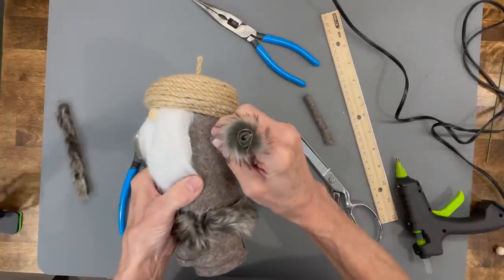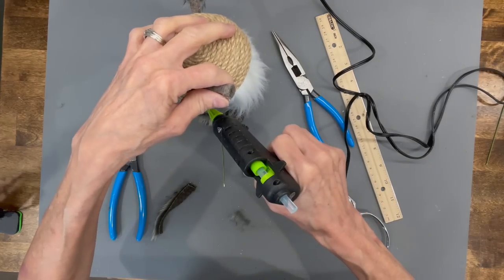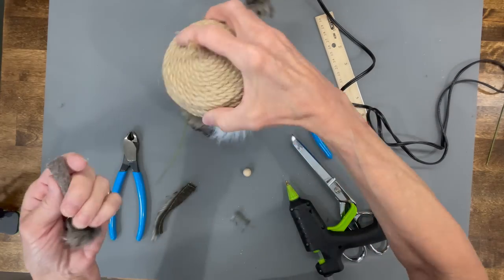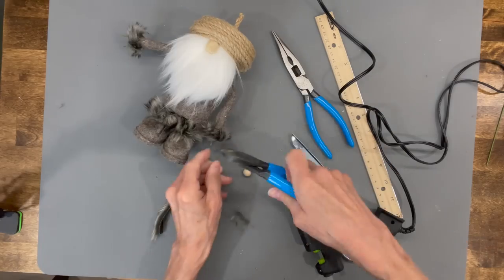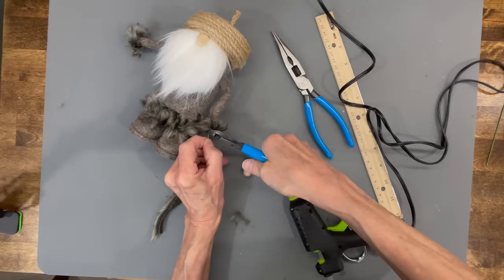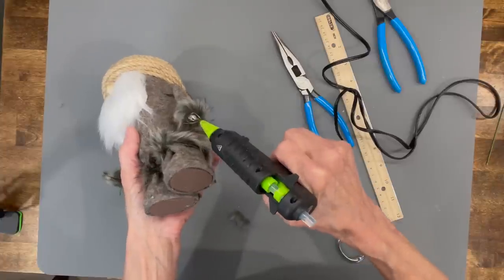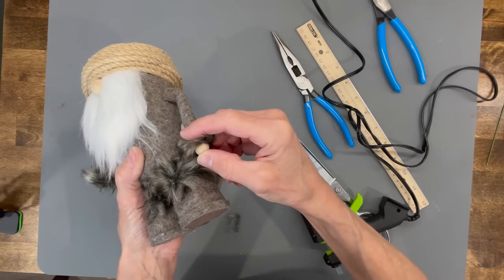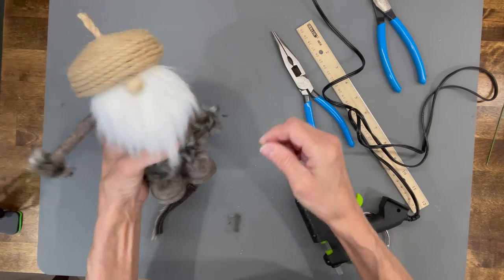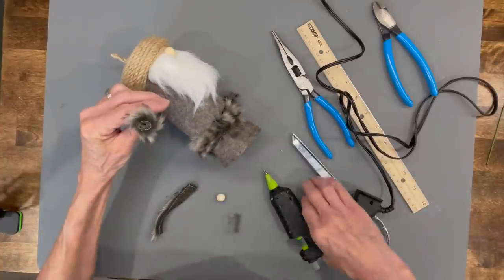Push it all the way on and hold it till it dries, then do the same thing with the other arm. Take your pliers, pull the sleeve back a little, cut the wires flush with the bottom, and then put a bead for the hand right on the bottom. Do the same thing for the opposite side — pull it back, trim it off, and put your bead on there.